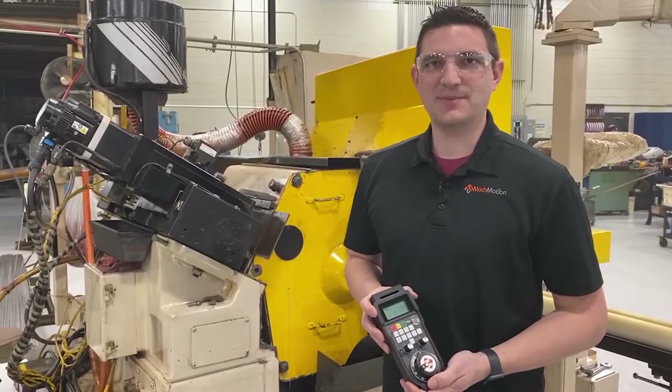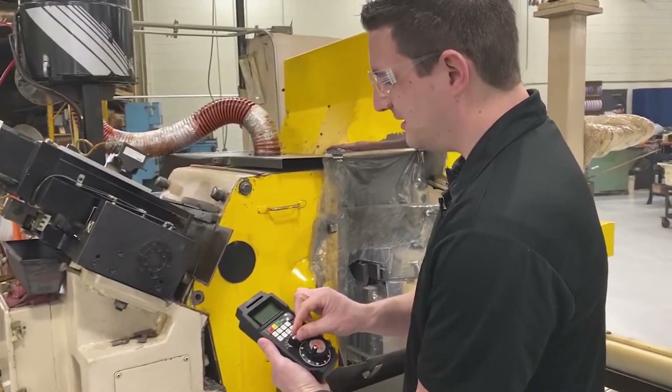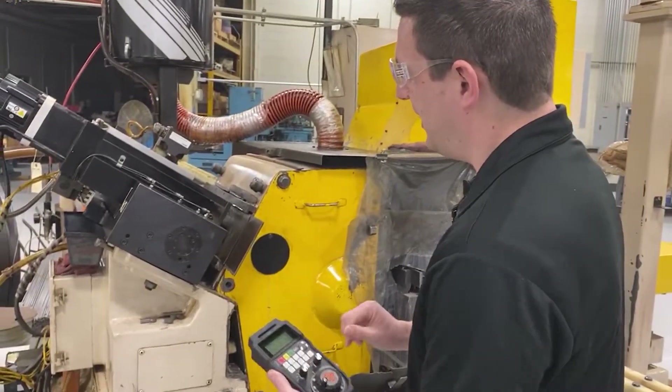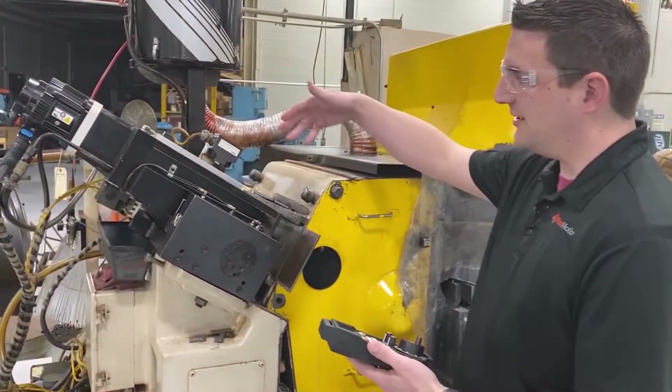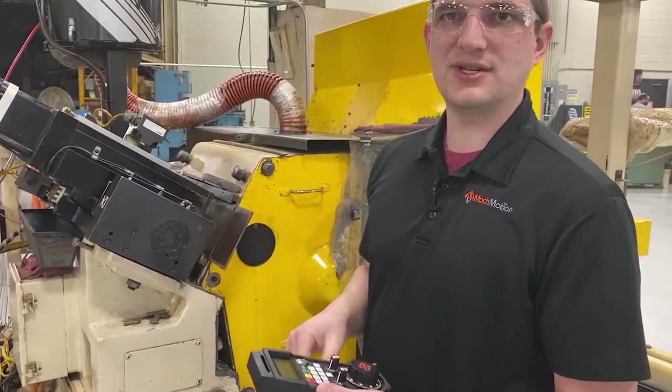I'm going to show you our wireless pendant that makes setting up the dresser much easier. You can select your axis. You have your increments here, and from this side of the machine I can jog the diamond into the wheel and on the side of the wheel and store my positions.